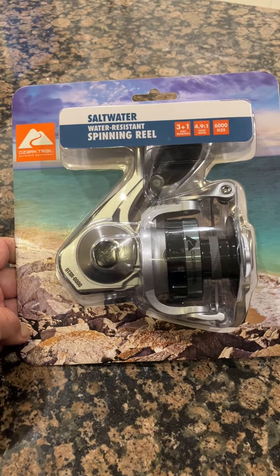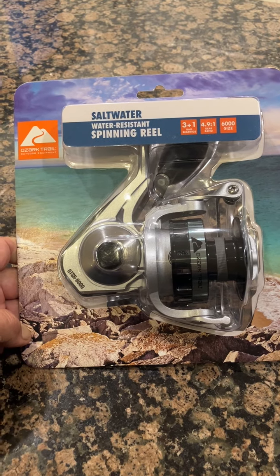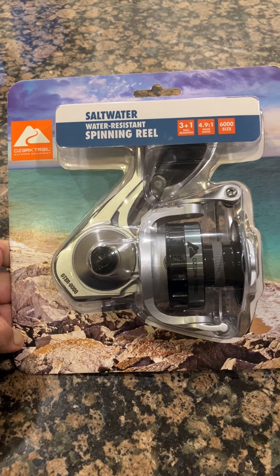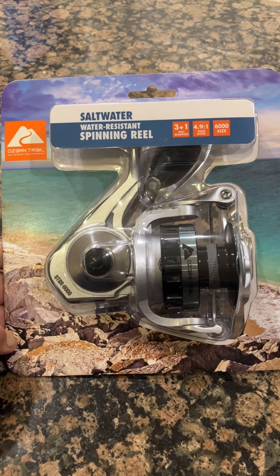Anyway, again — WWJ. Ozark Trail saltwater resistant spinning reel. Aloha.